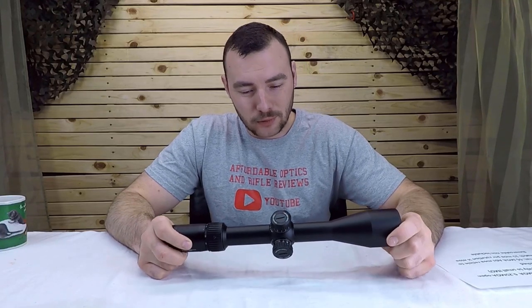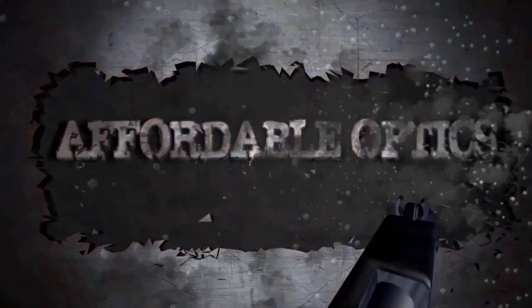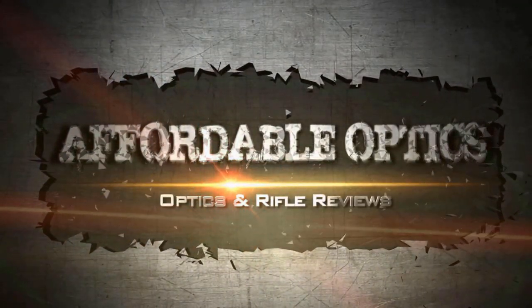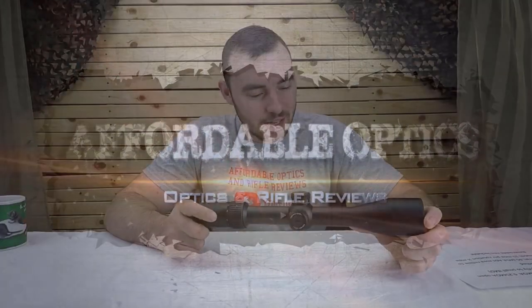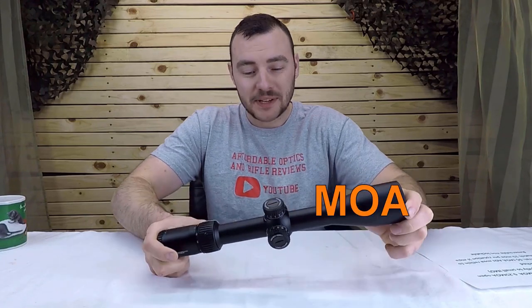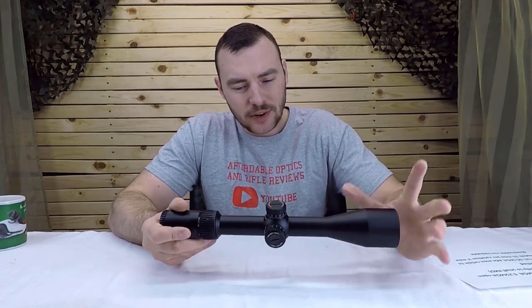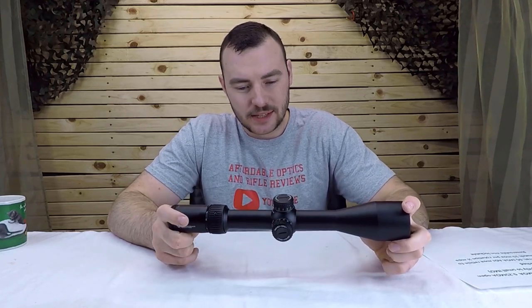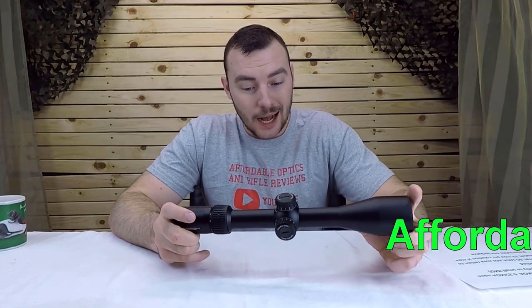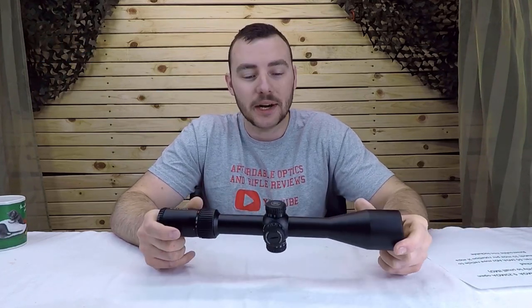Welcome back to Affordable Optics and Rifle Reviews. Today we're taking a look at the Vortex Diamondback Tactical — this is a 6 to 24 by 50 in MOA. This optic is very popular, came out just about a year and a bit ago, and it's popular for a very good reason: it's a very affordable, high-quality first focal plane optic, which is what the market has been demanding for years.